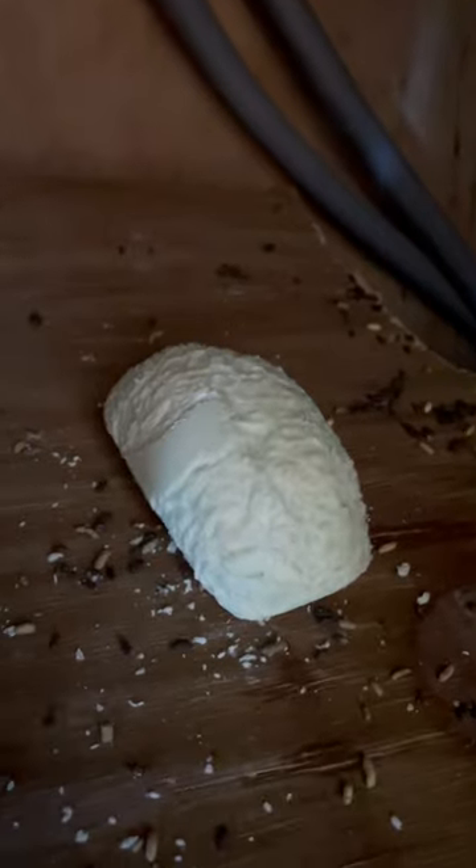So I would say not super effective, as they have clearly been chewing on the soap, and there are mouse droppings everywhere. So not Irish Spring.